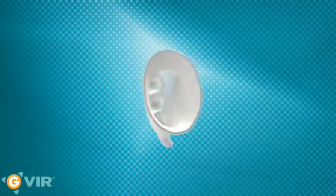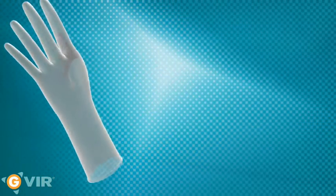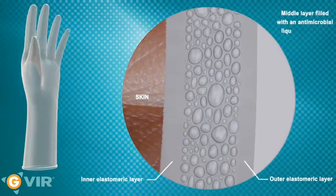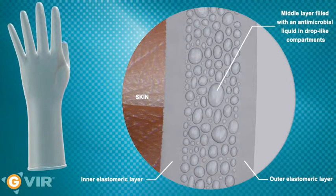The Jivir surgical glove was developed for just these situations. It is manufactured using an innovative three-layer technology: two outer layers of thermoplastic elastomer which insulate an inner layer containing a disinfecting liquid in droplet form.